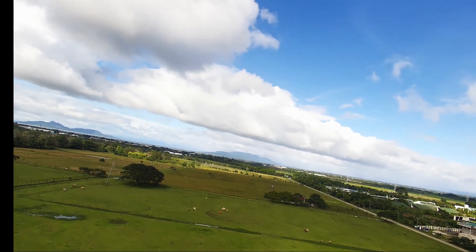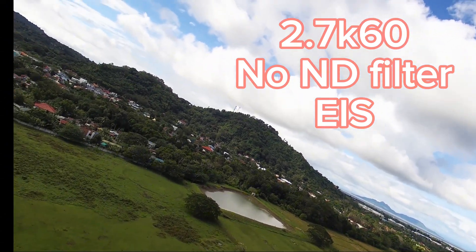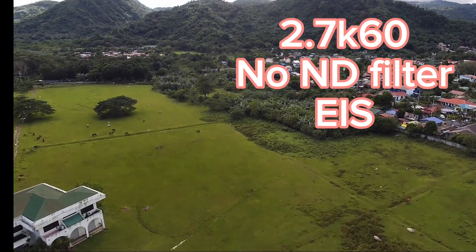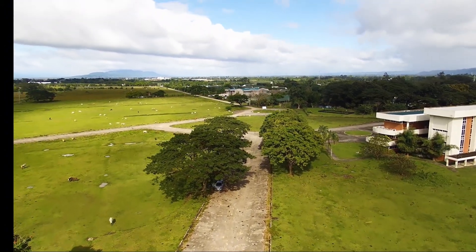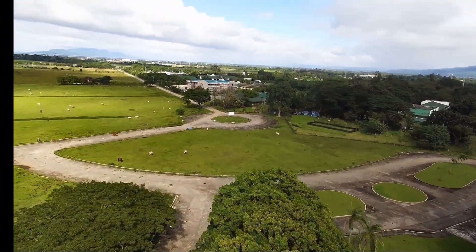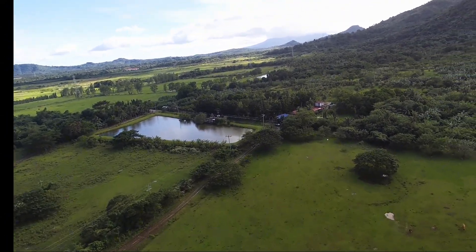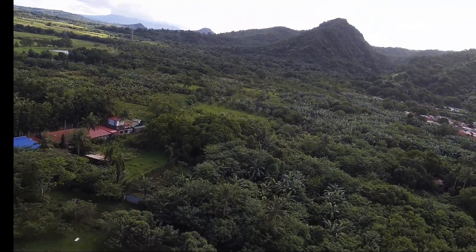The next footage was also done without the ND8 filter, with the camera set to capture at 2.7K, 60 frames per second. But this time, I enabled the EIS. You may notice that the EIS did not do much in stabilizing the footage. Perhaps the 40 kilometers per hour gusts could be too much for the EIS algorithm. Please note that I was using an older test firmware — newer firmware includes a fix for improving the EIS.